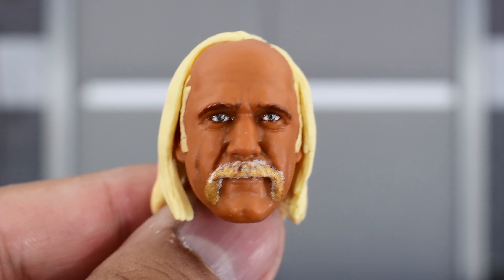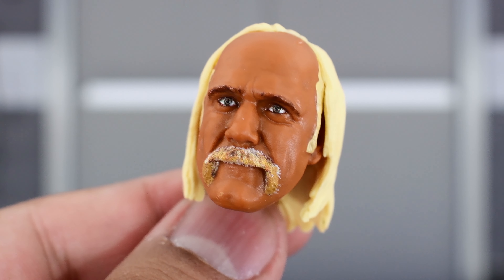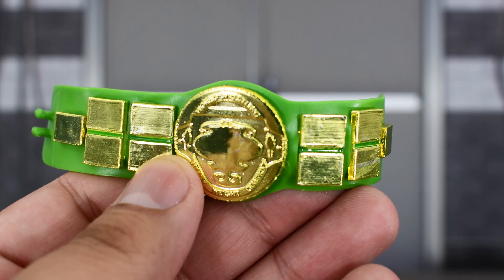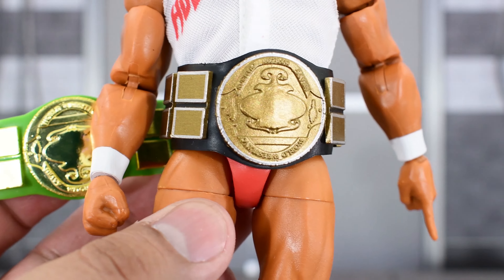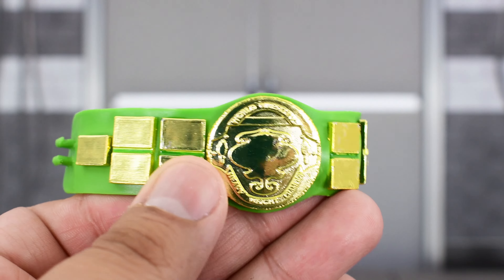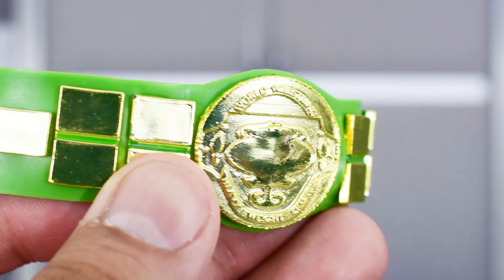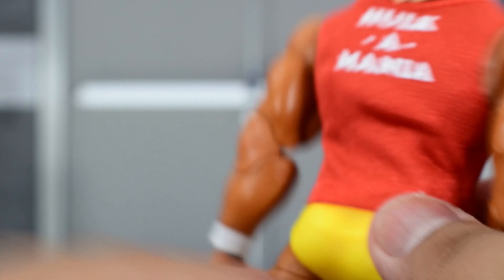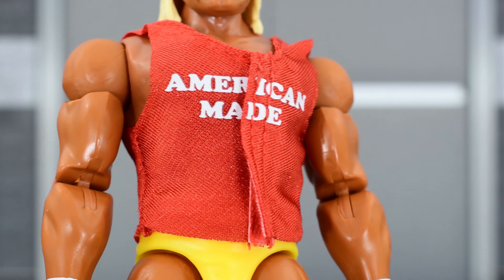Hogan also comes with an additional head sculpt — the only figure that comes with an additional head. Now this is not brand new, we've seen this before, painted well, looks good, I am a fan of this head sculpt, it's a great representation of early to mid 80s Hogan. Hogan also comes with this classic version of the WWE Championship belt. This is not the first time we are seeing this design — we did get that with the Coliseum 2-pack Hogan, but that has the black strap whereas this one has the green strap, so this is really nice. Hogan also comes with a softgoods red American Made t-shirt, which has Velcro on the front so you can have him do his famous pose, and Hulkamania on the back. I do believe this is the first time we are getting a softgoods American Made shirt.